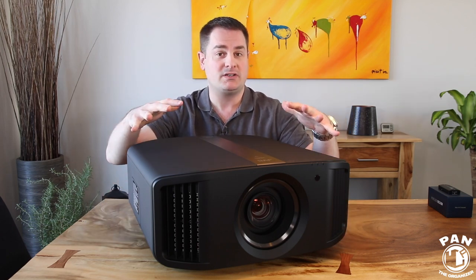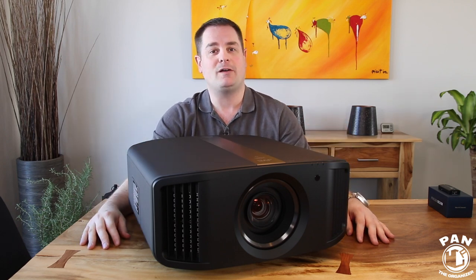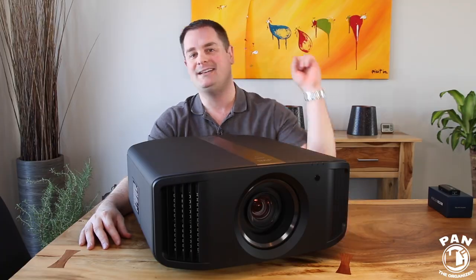So I'm going to talk about the features, we're going to talk about the installation, and of course we're also going to talk about the performance. So without further ado, stay tuned — let's go ahead and start the show.